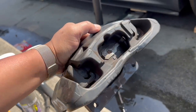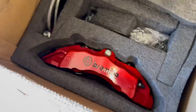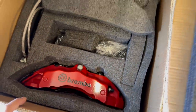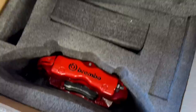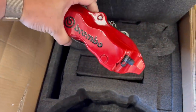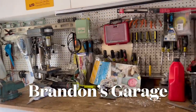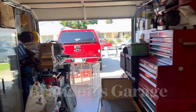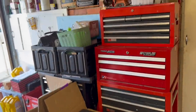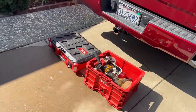Hey guys, it's Sal's Garage here, and today we're going to show you how to change your brake calipers from this to this. This is Brandon's Garage — so many tools, very professional workplace. Brandon used to be a BMW technician, but now he does AC work at Google, so he has a really good collection of tools.